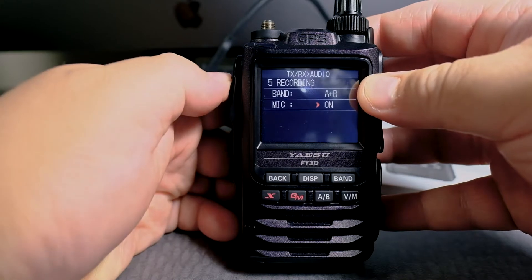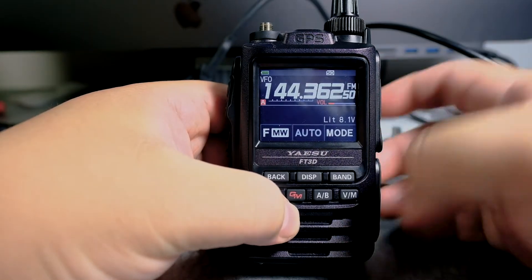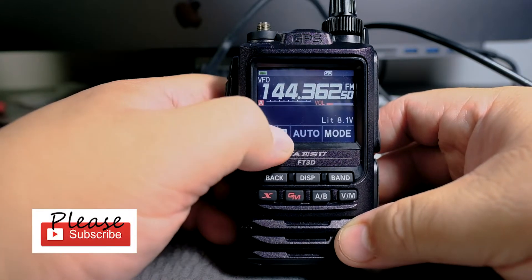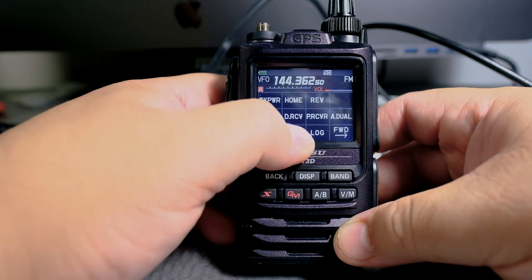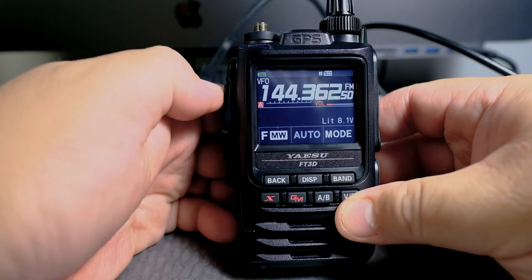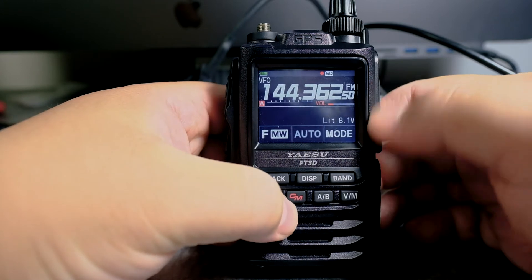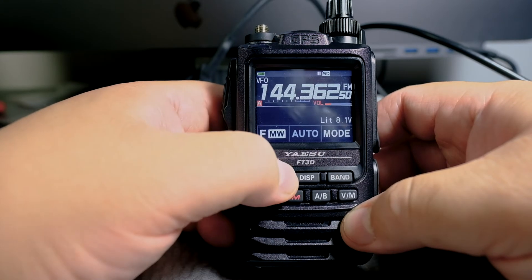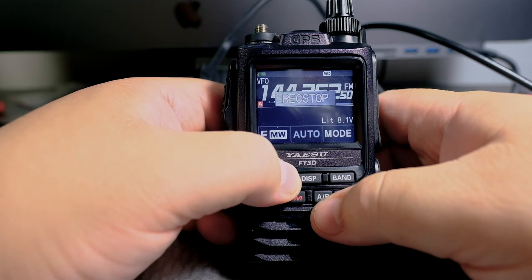Now it's ready to go. I'm going to press the PTT button — and there it is. Now there is another video that shows you how to turn it on, but let me show you very quickly. Press on the F button, and then you can click on record, and it says record start. So anytime you press the PTT button it will record, and then it will stop. You can click on the F button to stop recording anytime you want. And there it is.